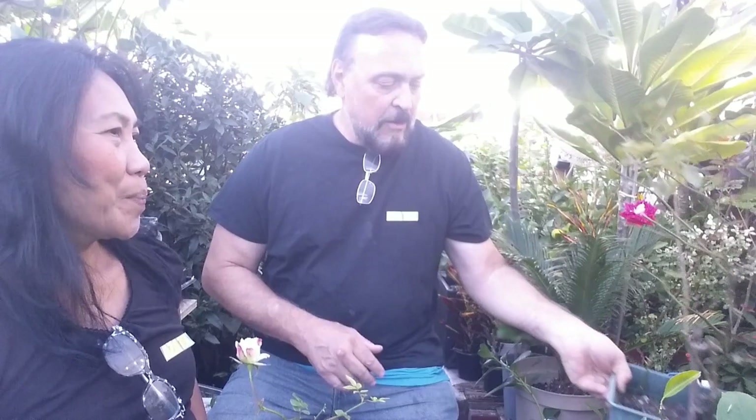This is an own-root rose. You can't really see down inside of here, but the cane is just coming right up out of the soil. This is a beautiful little rose — it's Ebtide. Own-root roses are grown from cuttings, or if you're lucky, from seeds.